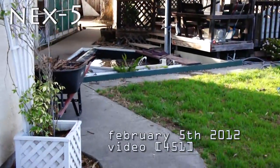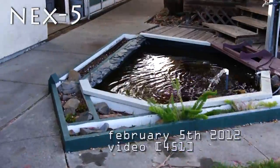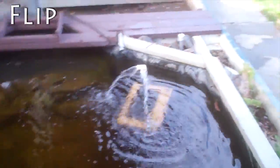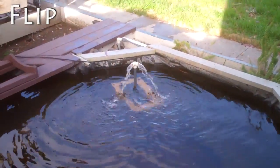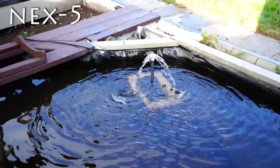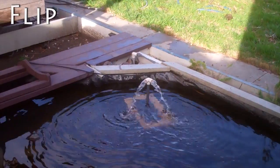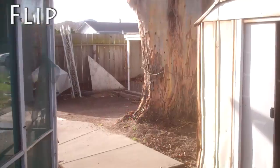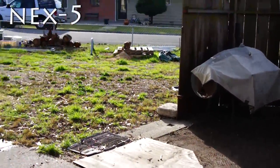This is a comparison between a Sony NEX-5 and a Flip Ultra HD 3. The Flip is the camera I've been using. The NEX-5 is one that I have but just haven't used a lot for video. So I'm just doing a comparison, seeing which one has better video quality and better sound.